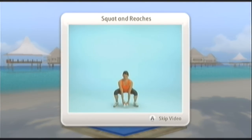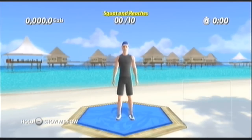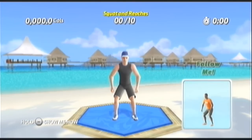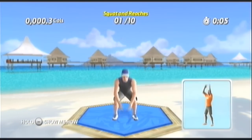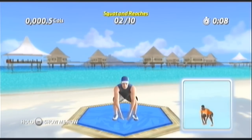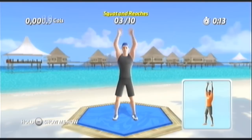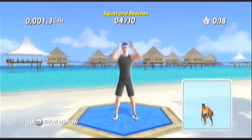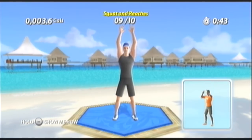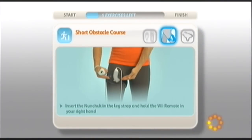Squat to reaches. To begin, hold the leg. Now reach up. Squat down.